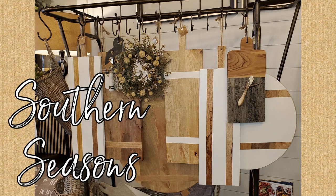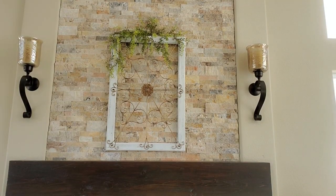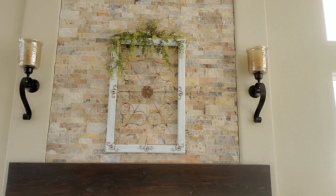I was super busy this weekend and I still am, but today I am going to be in my formal living room and I want to get this decorated on my mantel. Before we get started on this I'm going to show you a little bit of what I've been working on this weekend.